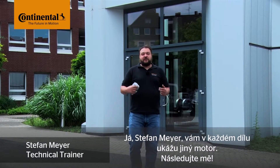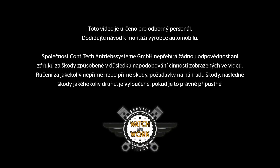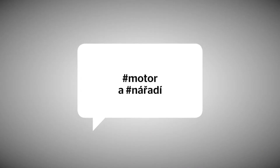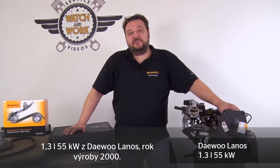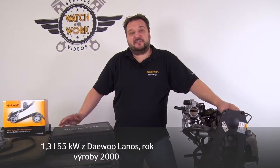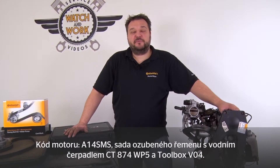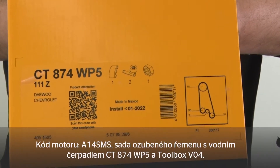My name is Stefan Meyer and I'll show you a different vehicle engine in each video. Today we'll be looking at a 1.3-liter 55-kilowatt engine from a DEU Lenus, manufactured in 2000. Engine code A14-SMS, timing belt kit plus water pump CT874-WP5, and our toolbox V04.